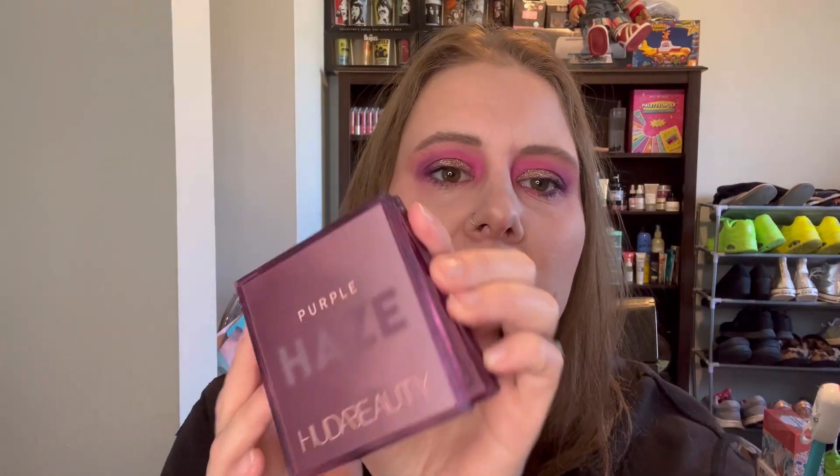Let's just take a look at the palette. My level two palette is Huda Beauty Purple Haze. Level two means I need to use each shade twice and then hit pan on two shades.